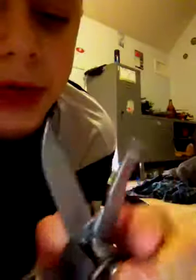It's got locks right here. This side has the knife — it's a very good knife, it's really sharp. Then a flathead screwdriver. Phillips head screwdriver. And a saw, which is pretty good.